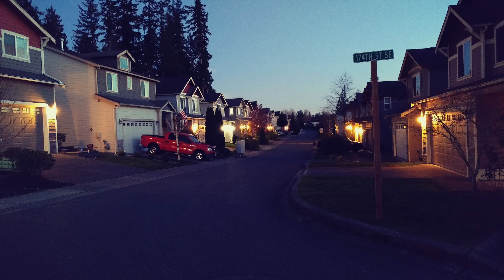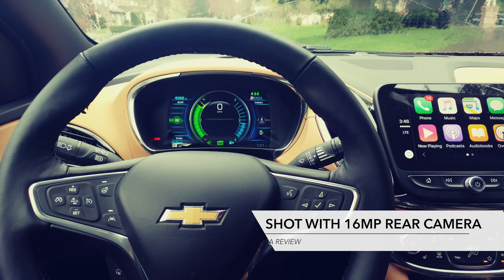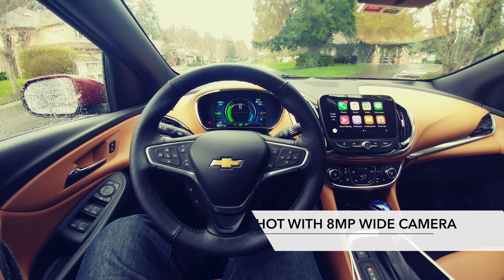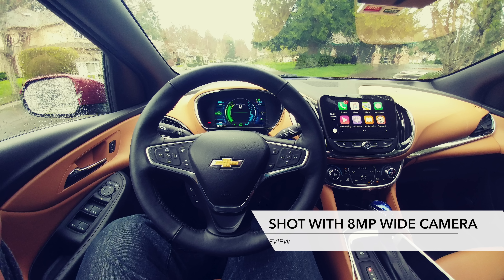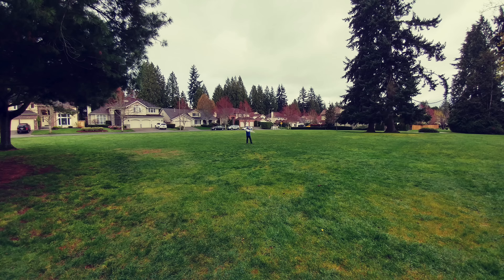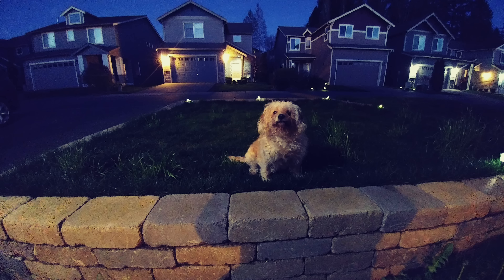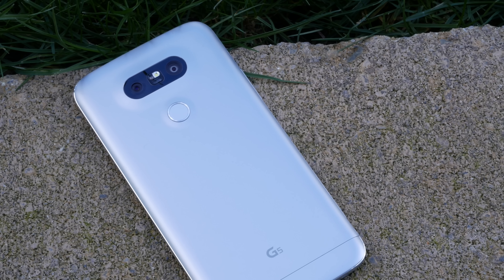When shooting, the colors are accurate, the contrast is above average, and the dynamic range is on point. It does a good job at capturing detail in the shadows while simultaneously not letting the highlights get out of control. Now let's talk about the 8 megapixel wide angle lens. At 135 degrees it's very wide and as such you can expect a little distortion, but not as bad as a GoPro. It's a side effect of being able to get a bunch more of what you're looking at into your shot. It works great for tight areas where you don't have a lot of room, as well as for sweeping landscapes. This wide angle camera has an F2.4 aperture, so you're still going to get a decent amount of light, but not as much as the main 16 megapixel camera.